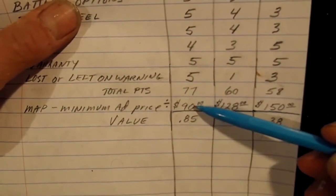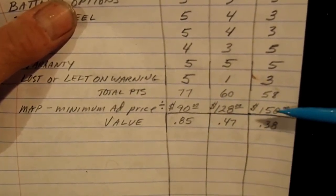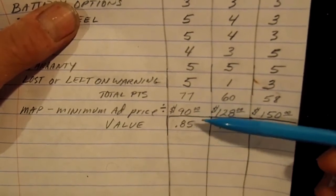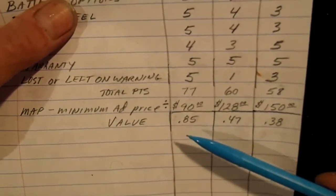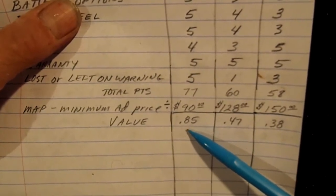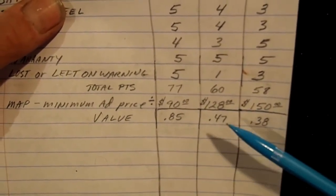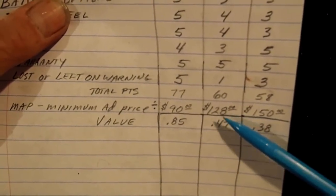The X pointer has as many features as the TRX but costs a lot less, so there's a lot better value there. The Garrett comes in between. Looking at these numbers, the X pointer is twice the value — or more than twice the value — of the TRX, and it's almost twice the value of the Pro Pointer because of its cost.